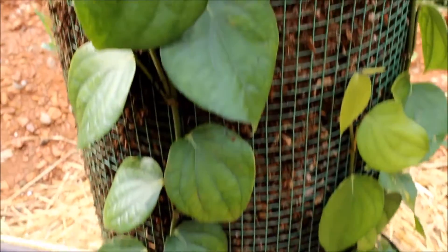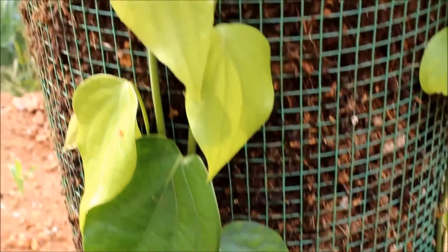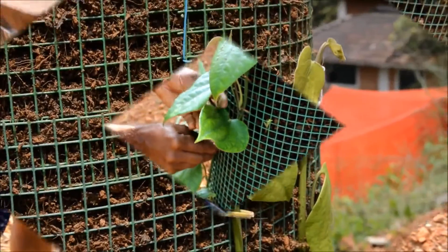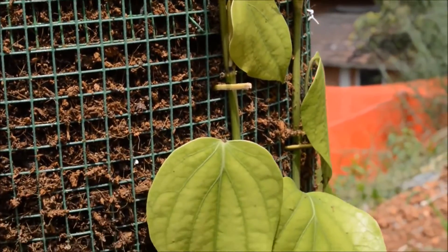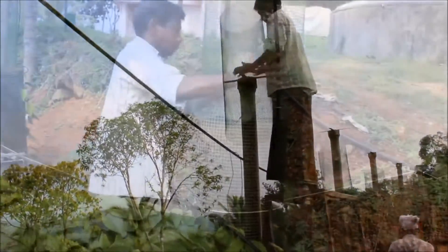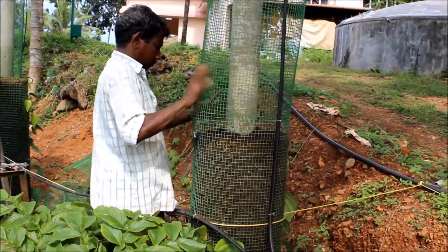The cuttings are then allowed to trail on the column. The newly developing nodes are firmly fixed along the column by means of coconut leaf splinters. As and when the vine grows, a new column can be fixed above the existing column.